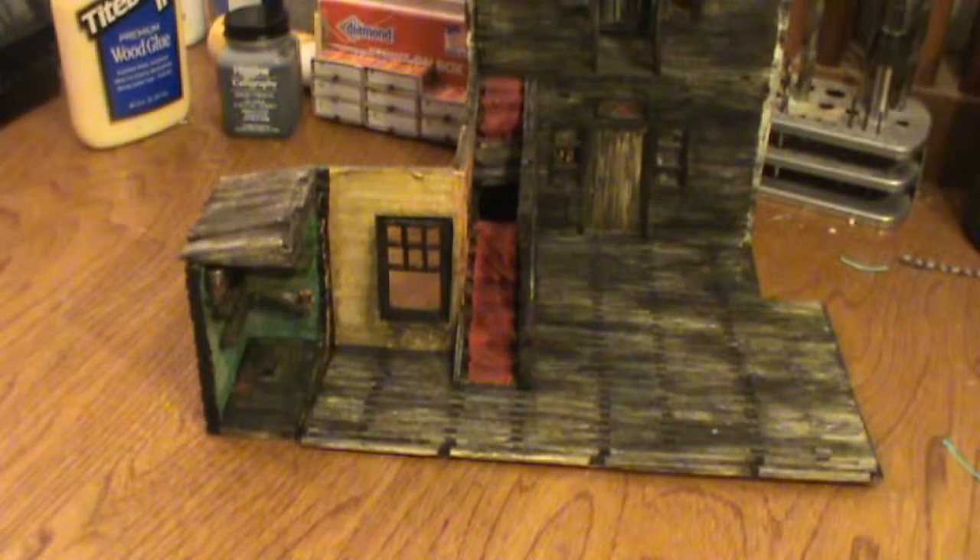Hello everybody and welcome back to another Matchstick Shorts, where I show you what I've done in a week in just a few minutes.